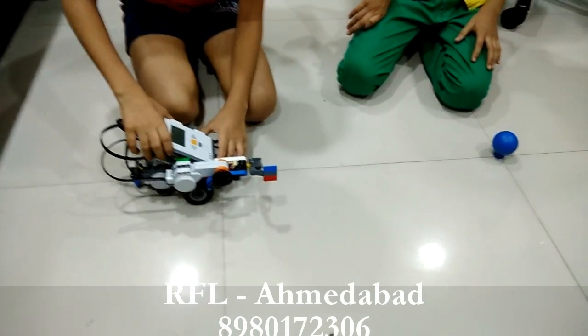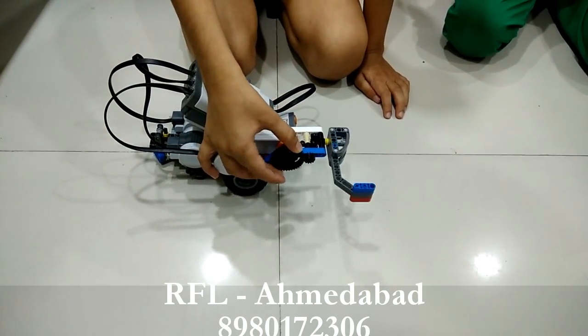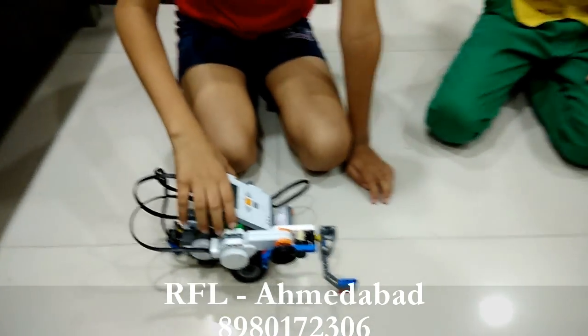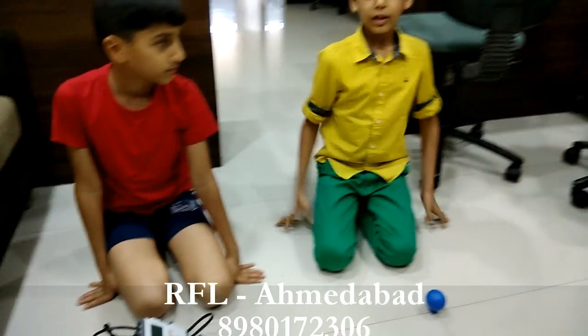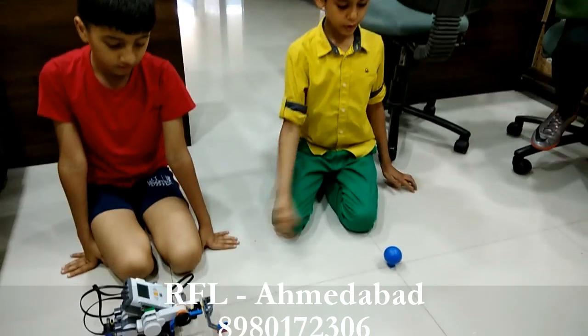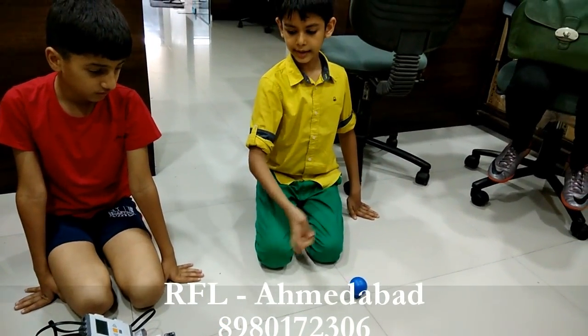This is a NXT brick, this is ultrasonic sensor and this is a heater. We have made this edu coat with a heater and ultrasonic sensor. We programmed it so that when it goes forward and senses a thing like this ball, then it will hit the ball.